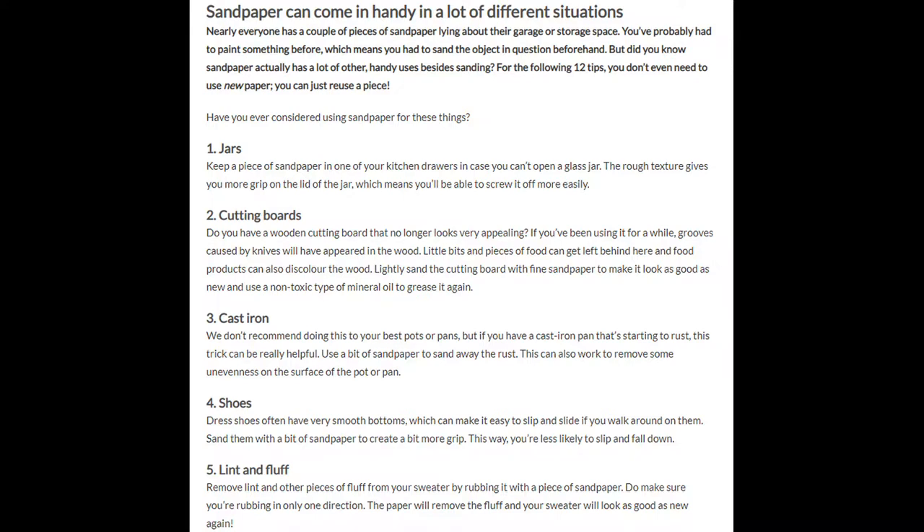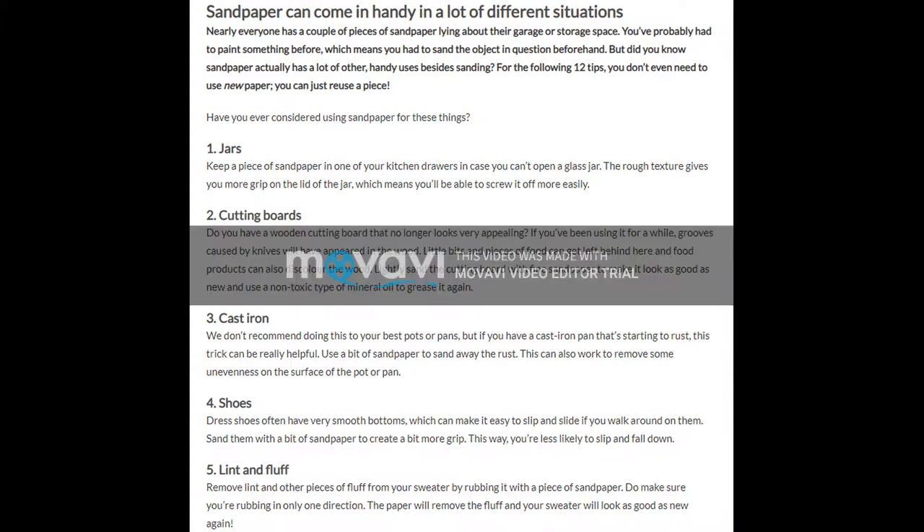1. Jars. Keep a piece of sandpaper in one of your kitchen drawers in case you can't open a glass jar. The rough texture gives you more grip on the lid of the jar, which means you'll be able to screw it off more easily.